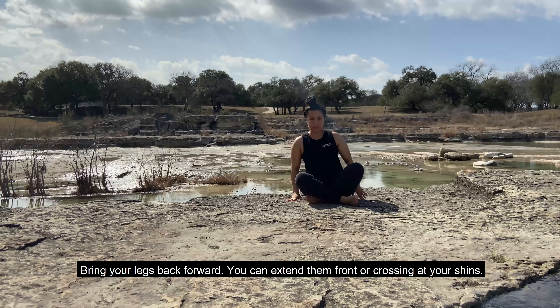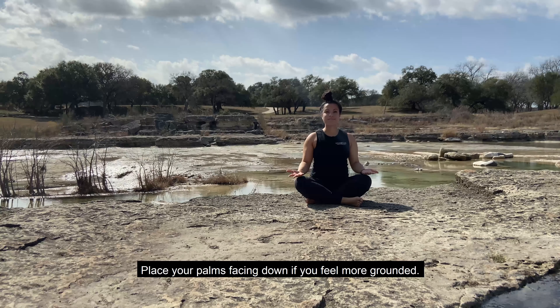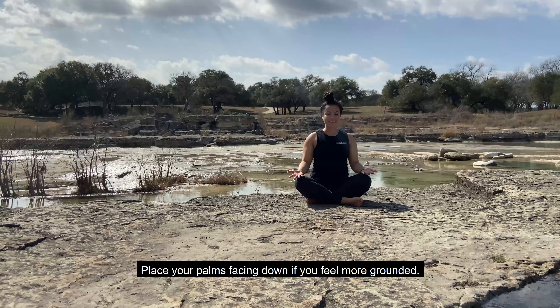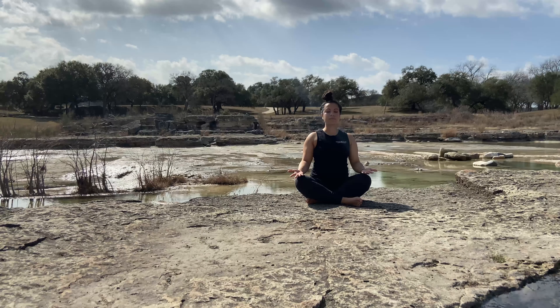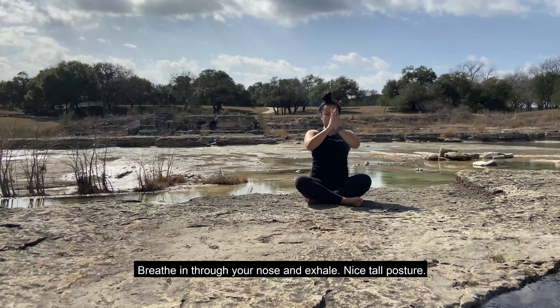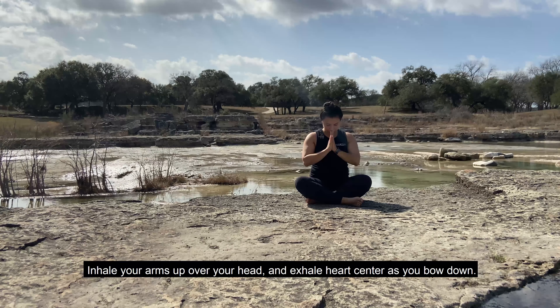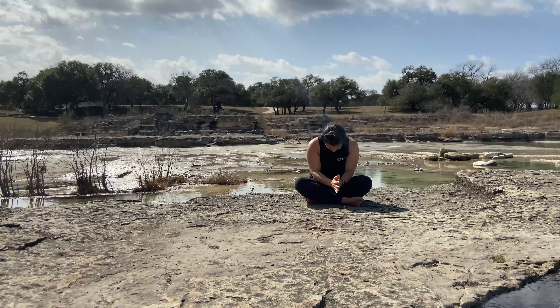Take a few breaths, and then release back up. Switch out your legs, bringing and swinging that left leg behind you. Inhale your arms up and exhale forward, fold over your right knee. Inhale back up, arms nice and tall. Bring your legs back forward — you can extend them out in front or crossing at your shins. Place your palms facing down if you feel more grounded, or palms up if you want to be more open for your day.